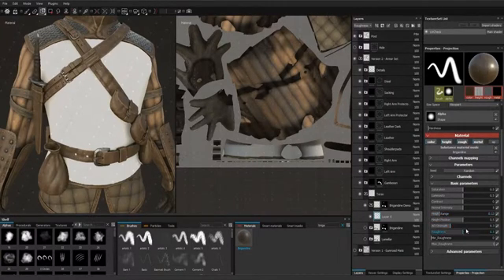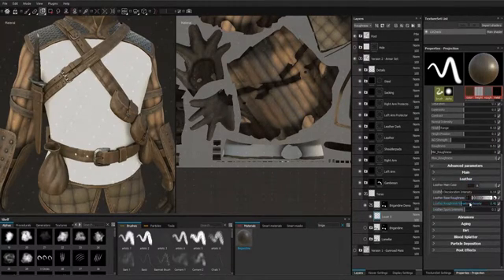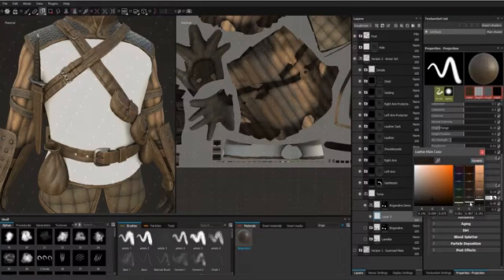We can look at the preview to see what we're doing. The roughness will be higher — and actually, because this roughness also changes the roughness of the metal, I want to change only the roughness of the leather. So set the base roughness higher, and we'll set the leather to be dark.